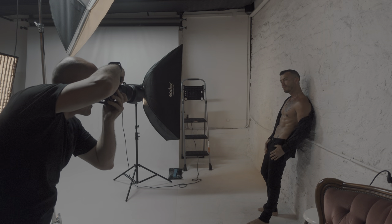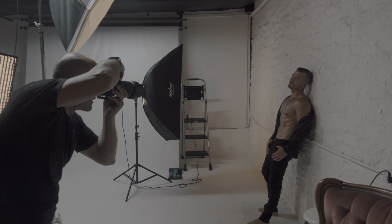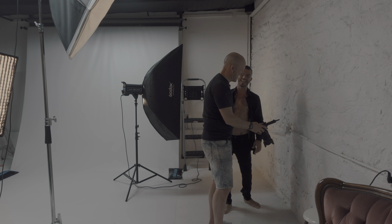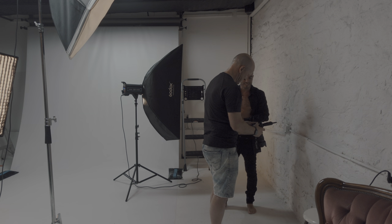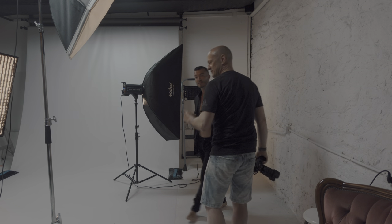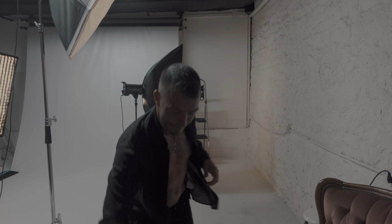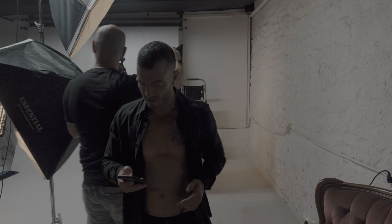Look up at the light. Okay, let's do one shot on a stool first. I'll bring this back — do you prefer a black stool or white stool? I like a black stool since you're wearing black.